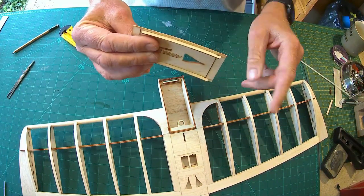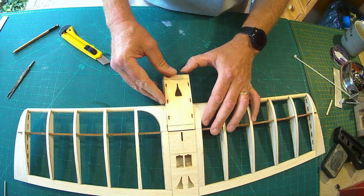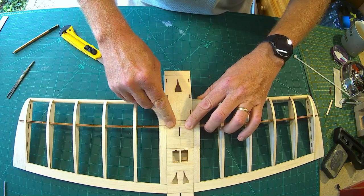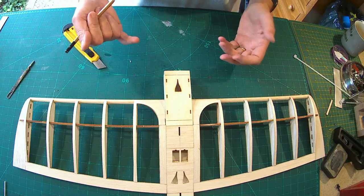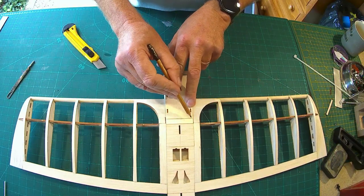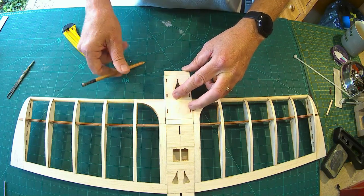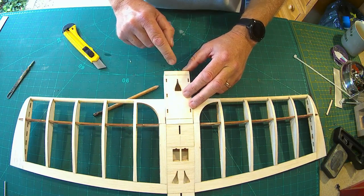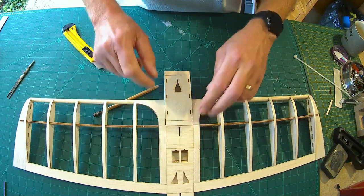So pushing down gives me the curve — there's my hatch. Look at that beautiful curve — that worked really well. I'm going to drop that into there — well, look at that — that's literally the first time I've put that in, that's superb. Now I'm just going to cut these off, drop the hatch back in, and then glue these in place so we get a lovely flush finish.